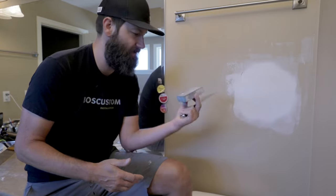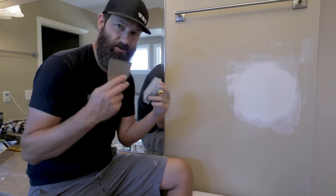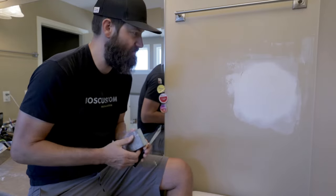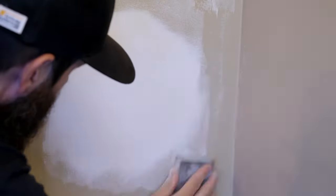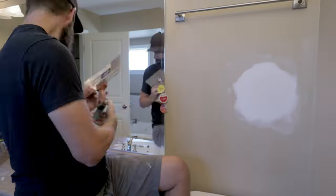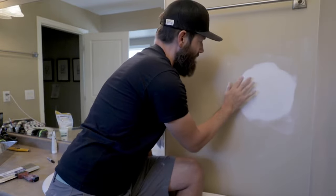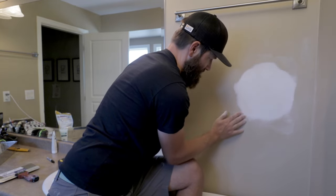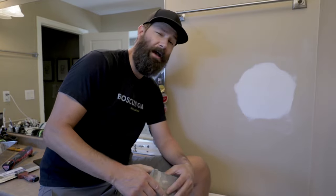Let's give it a light sand. You're going to want to use just a sanding sponge — this is a nice old one, the edges are already soft. If you get a brand new sanding block, before you start sanding your patch, just take your putty knife and break the edges a bit so you're not going to get a bunch of scratches. Once you think you've got it pretty good, take your hand and run it along the wall — you'll be able to feel any ridges or bumps that are going to show up through the paint. That's all sanded up. Two coats, under two hours — I think the wife's going to be pretty happy.